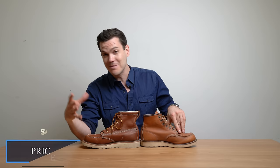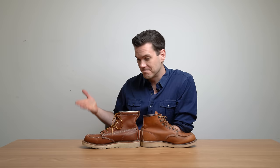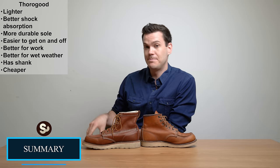And then there's the price — very short: it's $280 depending on where you get it, you can get seconds and everything, but generally speaking $280 for the Red Wing and about $190 for the Thurgood. So Thurgood's cheaper.